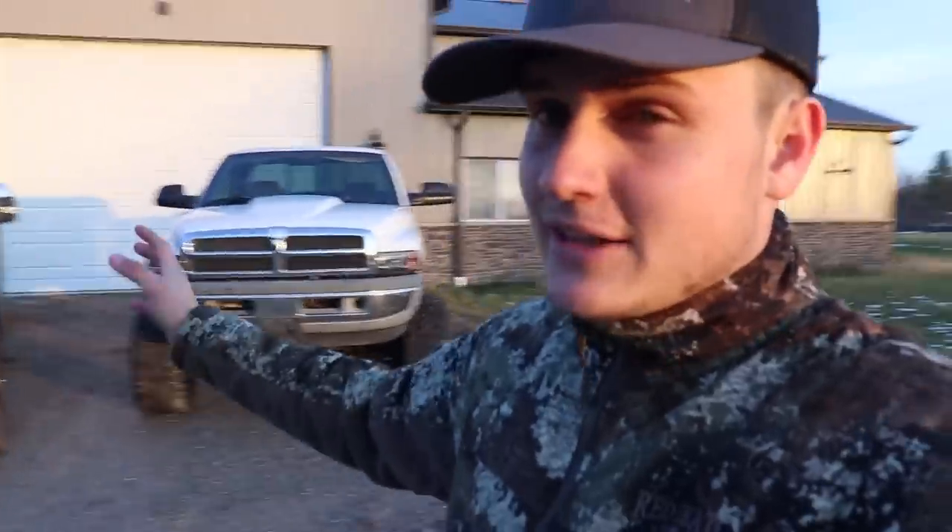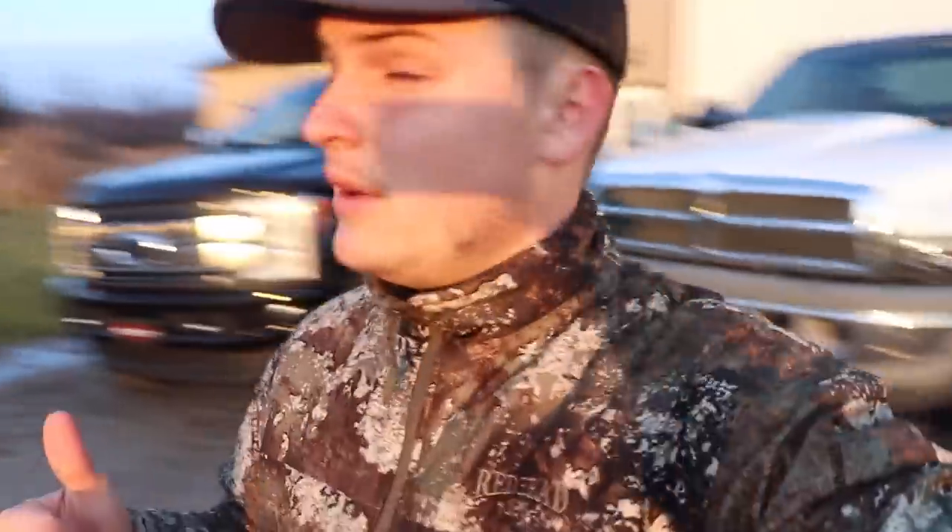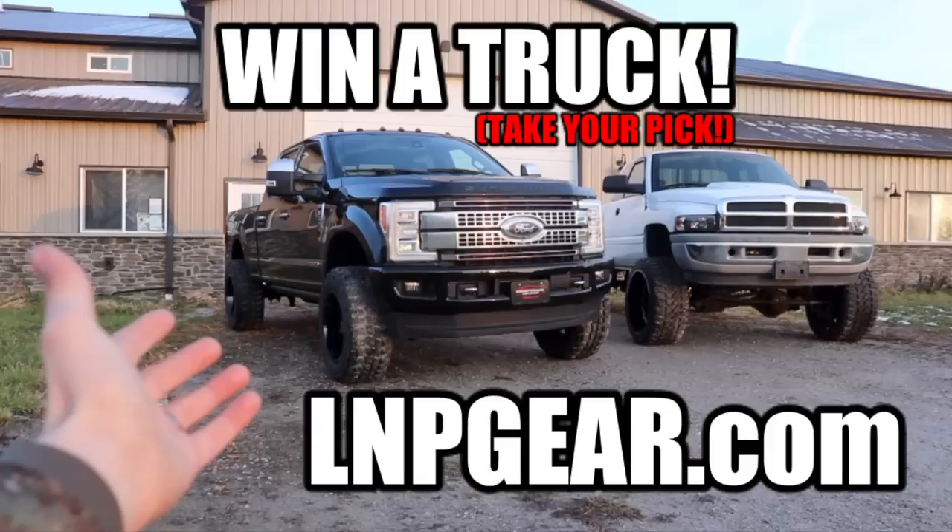Hopefully you guys enjoyed the video and liked the new wheel and tire setup on this truck — I know I do. I think it looks really, really killer. If you do, smash that thumbs up, leave your comments down below, subscribe if you're new, join the team, join the family, and I will catch you in the next video. Peace.